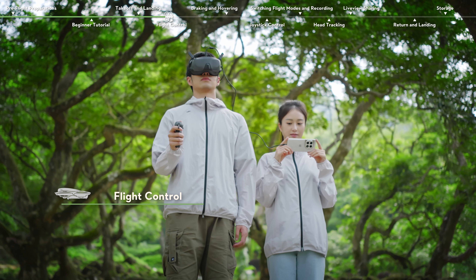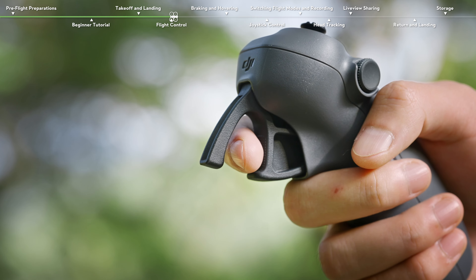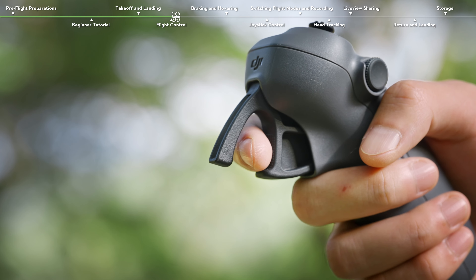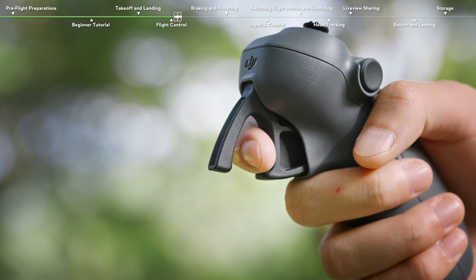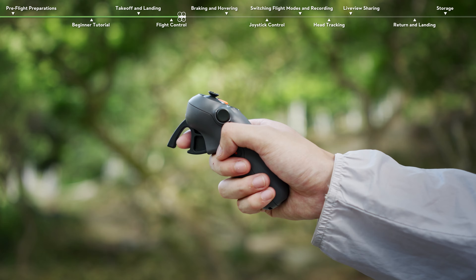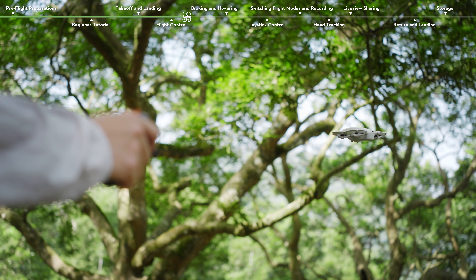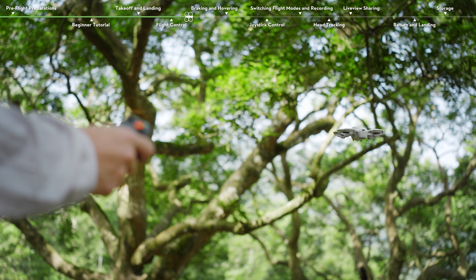Flight Control. Press and push the accelerator to fly forward or backward. There are two stops when pressing the accelerator. Gently press the accelerator — you will feel noticeable resistance when it reaches the first stop. At the first stop, you can adjust the orientation by tilting the top of the motion controller to the left or right.